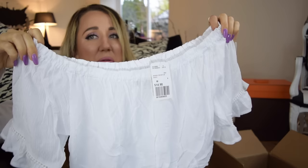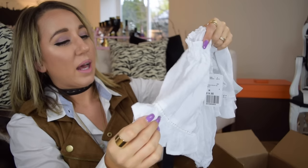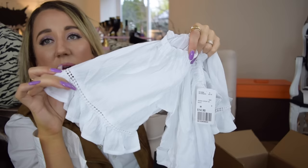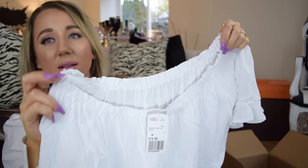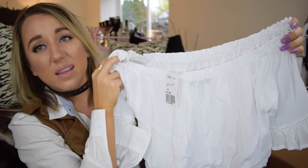The next thing is something white — another crop top. I really wanted a white off-the-shoulder top and look how cute this is. Very peasant-y, but it has really cute ruffle sleeves and then this little crochet cut-out type thing. Oh my goodness, so cute. This was only $14.90 and it's a size medium. That'd be so cute with anything — high-waisted pants, high-waisted shorts, vintage Levi's. Yes! Now I need to find high-waisted vintage Levi's, so put that on my list.